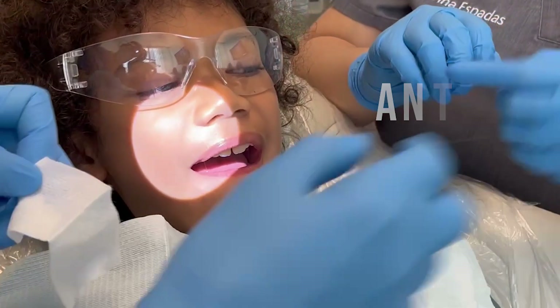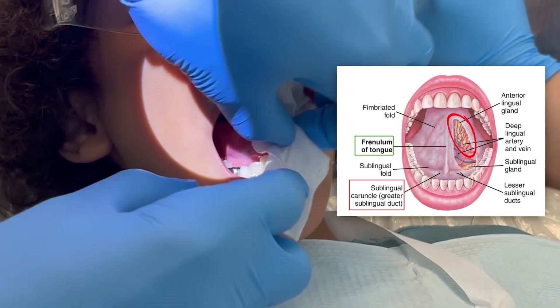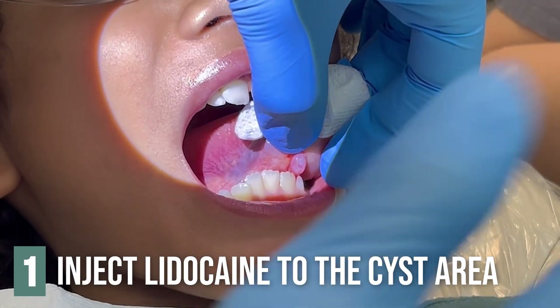Open up your mouth for me. He has an anterior lingual gland cyst. Stick your tongue out for me — stick it all the way out. So we've already injected it with lidocaine. We're now going to go ahead and excise it.